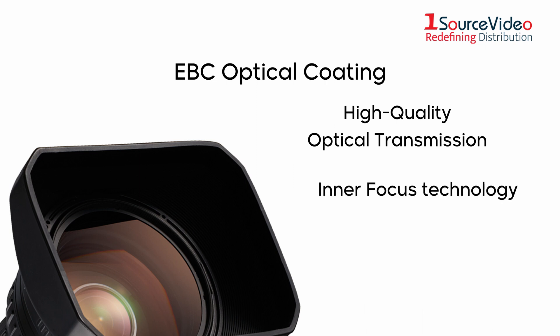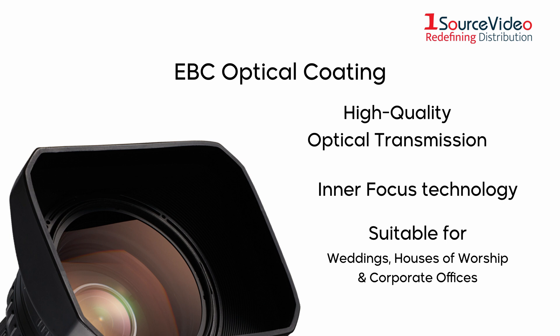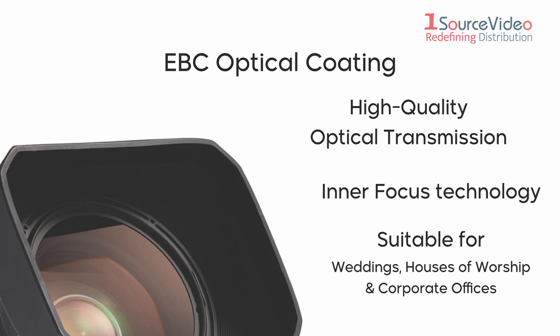This lens uses Fujinon's inner focus technology and is suitable for use in video productions in weddings, houses of worship, and corporate offices.